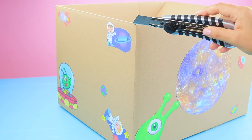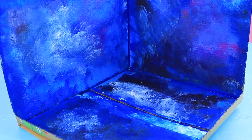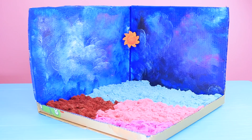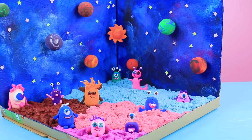Cut two walls off a big cardboard box. Color the inside with acrylic paint and create an illusion of a space sky. Put in colorful kinetic sand on the bottom. Use toothpicks to attach the planets to the walls. Place the monsters onto the sand and decorate the sky with stars!